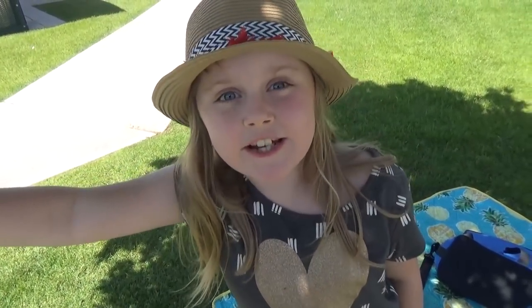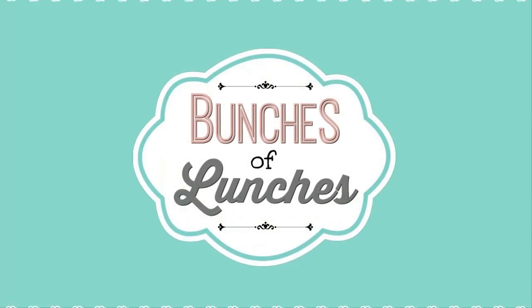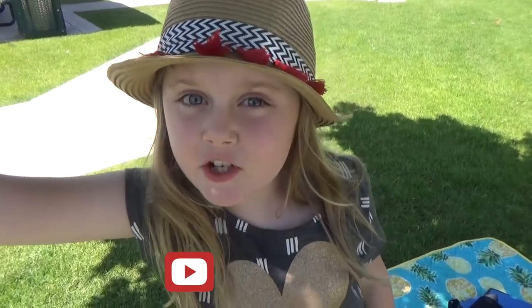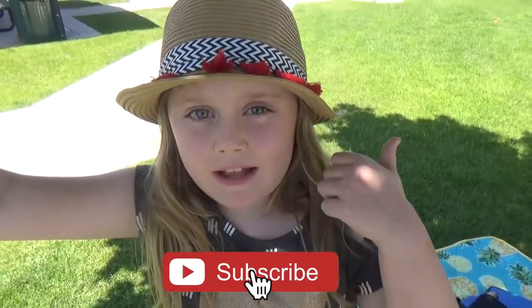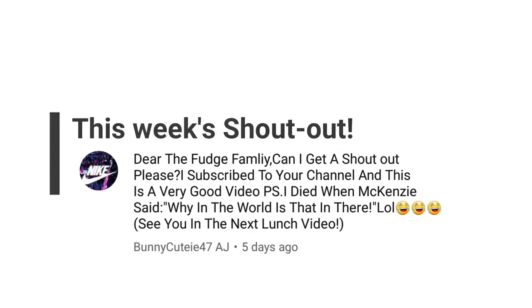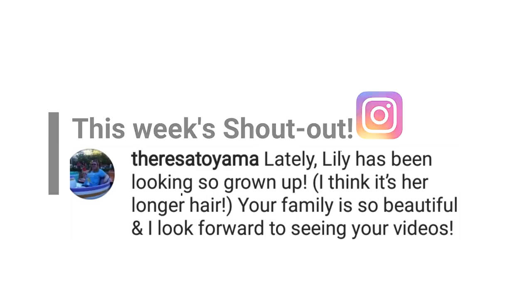Hi Fudgies! Welcome back to Bunches of Lunches Summer Edition! Summer lunches are a little bit different. We're going to share with you some lunch ideas and also show you where we eat our lunch. Before we get started, make sure to give this video a big thumbs up and subscribe to our channel. Today's shoutouts go to bunnycutie47 and our Instagram shoutout goes to Teresa.